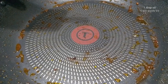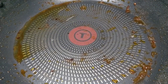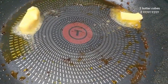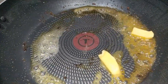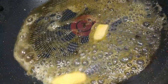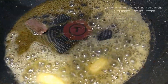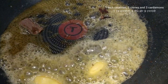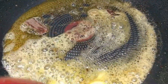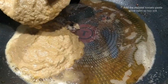Now we will add 1 tablespoon of oil along with 2 cubes of butter. Once the butter melts, it has a different aroma. Now we will add 1 dried chili, 3 cloves, and 3 green cardamom. We will fry this for 1 to 2 minutes, then we will add the almond tomato paste.